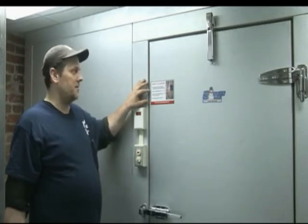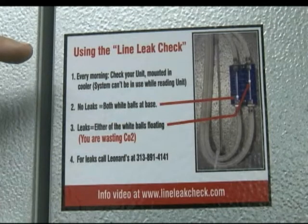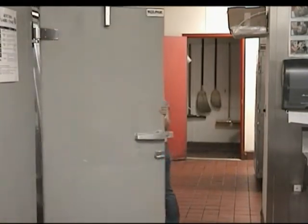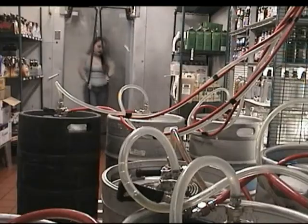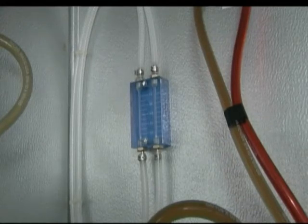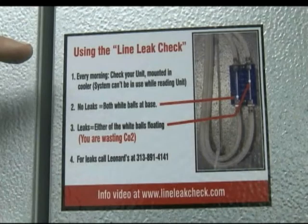Basically, there are four easy steps. First, find and locate the line leak detector inside your walk-in cooler. One very important thing to remember with the line leak detector is that you can only check the unit when your draft system is not being used. Ideally, this would mean in the morning before any beer is poured.